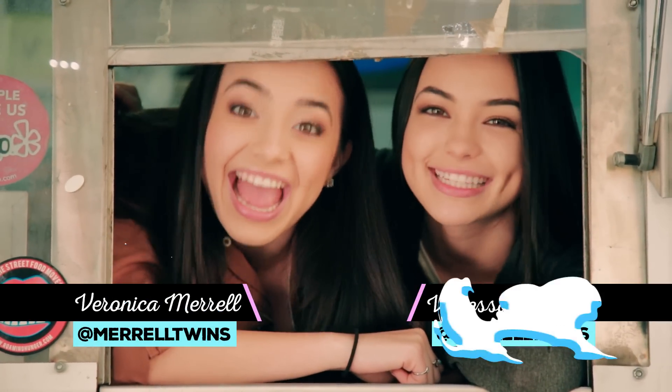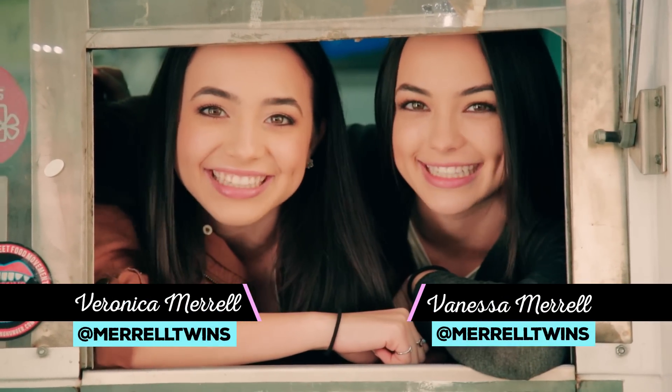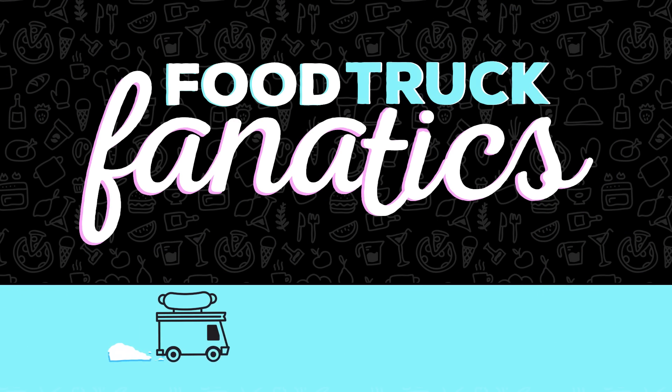Hey guys, I'm Veronica, I'm Vanessa, and you're watching Food Truck Fanatics. We're here with Austin from Fluff Ice and we're going to put our own spin on their delicious treats.